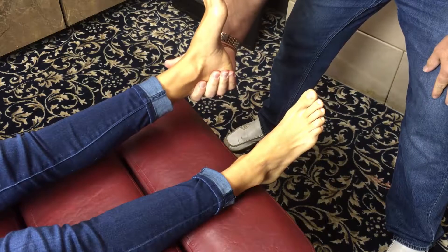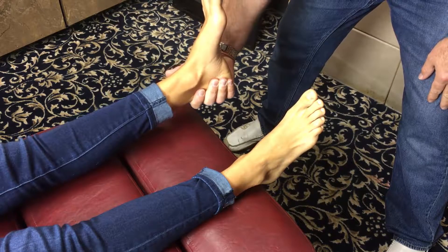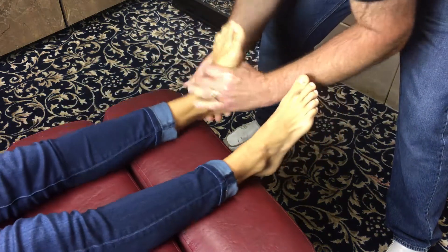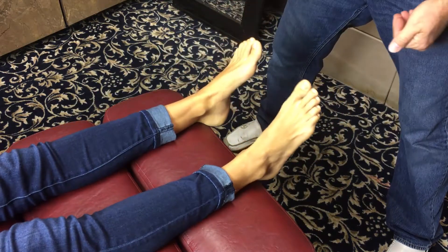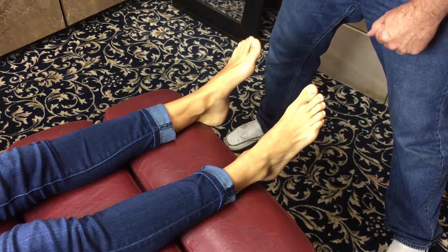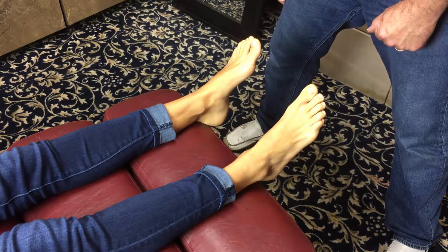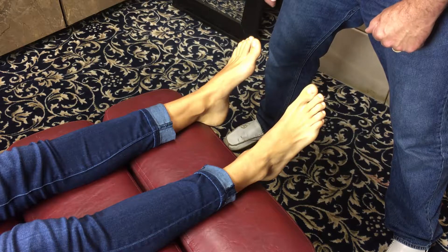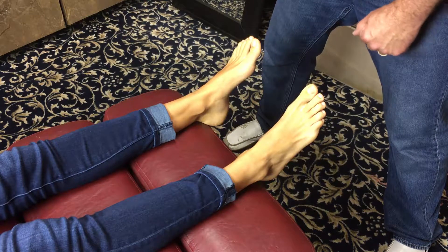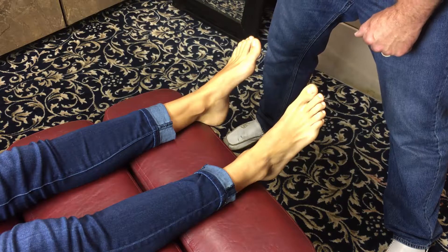We adjust the calcaneus two different ways: one is for a standard foot and flat foot, and one is for a pescavus or high rigid arch foot. By adjusting the calcaneus, you effectively release the subtalar joint. Depending on the arch structure of the patient will determine your contact point and the type of torque or rotation you use during the thrust — we change the line of correction with a high rigid supinated foot compared to a pes planus flat foot.